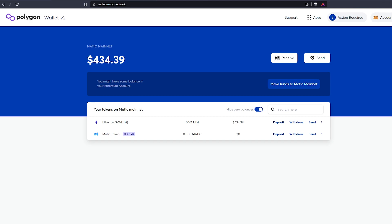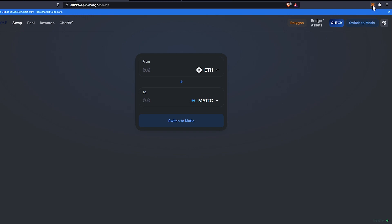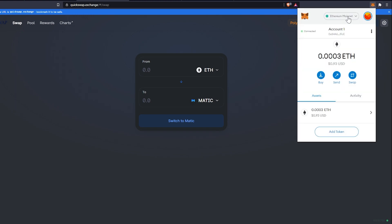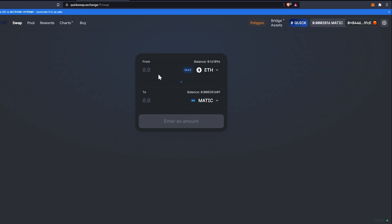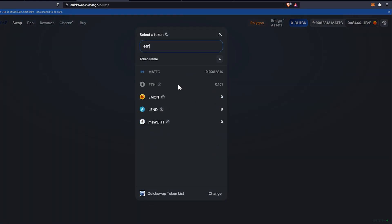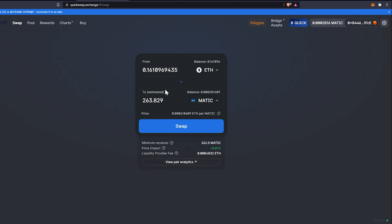To do the swap, head to quickswap.exchange. When you're there, connect your wallet — make sure it's set to the Matic mainnet. Open MetaMask, click the dropdown arrow, and select Matic mainnet. It should populate on the site. If ETH and MATIC aren't already selected, click the dropdown and search for ETH, select it, then select MATIC as the output token.